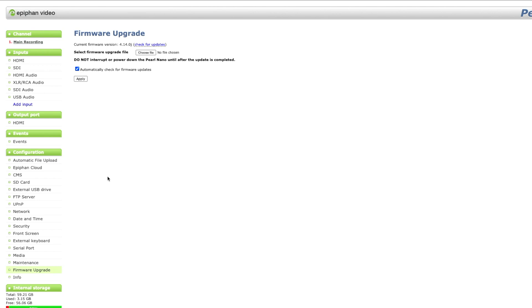When it comes to the firmware update procedure it was nice and simple. Once I registered the unit I had access to the new firmware and it installed without any problems whatsoever.